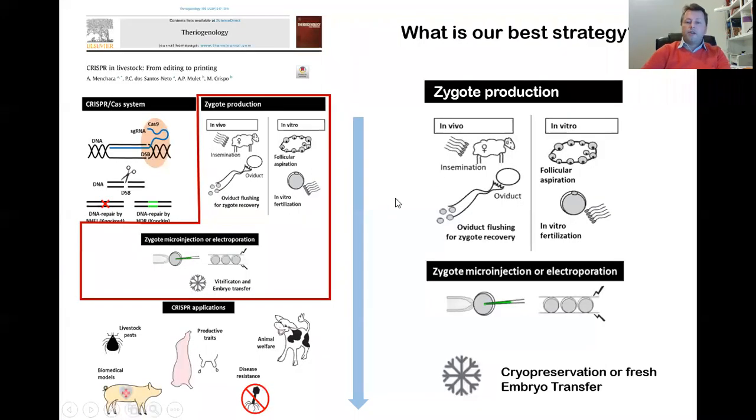After cytoplasmic microinjection, we proceed with cryopreservation or transfer the embryos fresh. We also use electroporation for delivery of the CRISPR system, but if I need to recommend some technologies, I prefer to recommend microinjection — because electroporation, while we are working on it in some projects and studies, in some cases it's not working at the same level as microinjection. I think electroporation is being developed now, but at this time I prefer zygote microinjection.